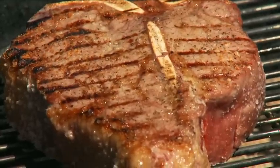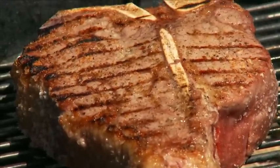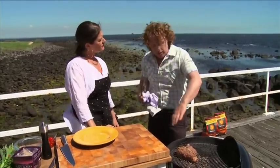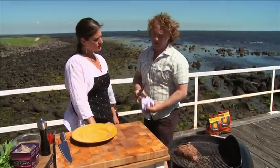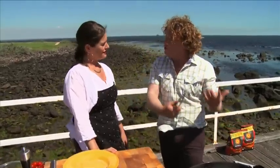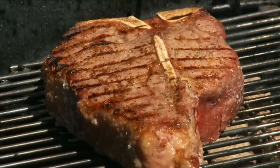Those grill marks — those brown bits — are caramelised and sweet, and that's what makes it taste good. I'll keep turning it. All the fat on the outside — a lot of people are really funny about fat and think it's really bad. But in this case it's going to render down and actually flavour the meat and help keep it moist.